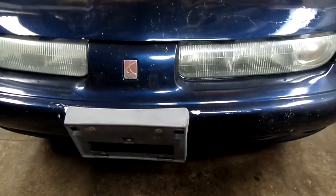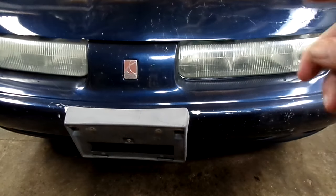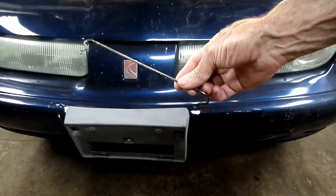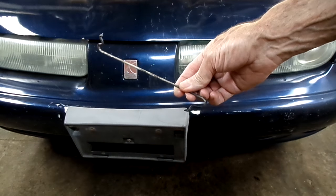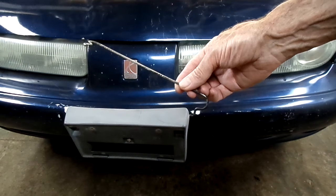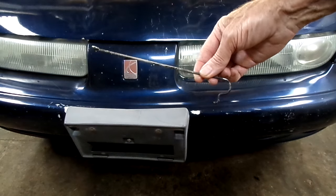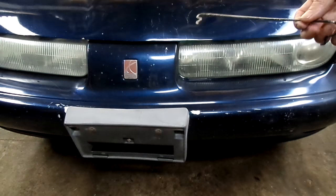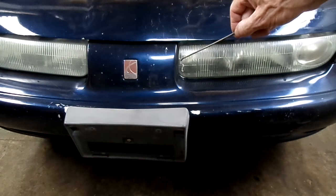Hey everybody, Richmond here. Today we are working on a Saturn S-Series, this happens to be a 1998 model. What we're doing today is trying to open a hood that has a broken hood release cable. What I'm going to use is this rod right here — it's about nine inches long, it's got some funky hooks on the end of it. I've used this quite well in the past.